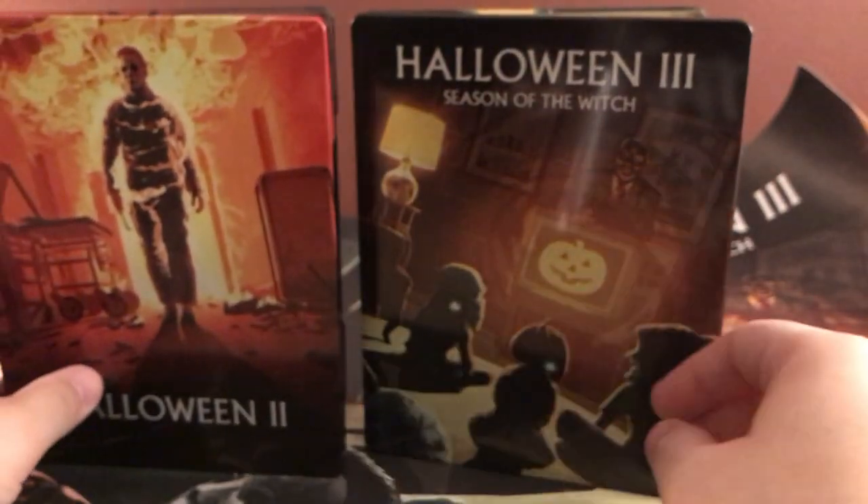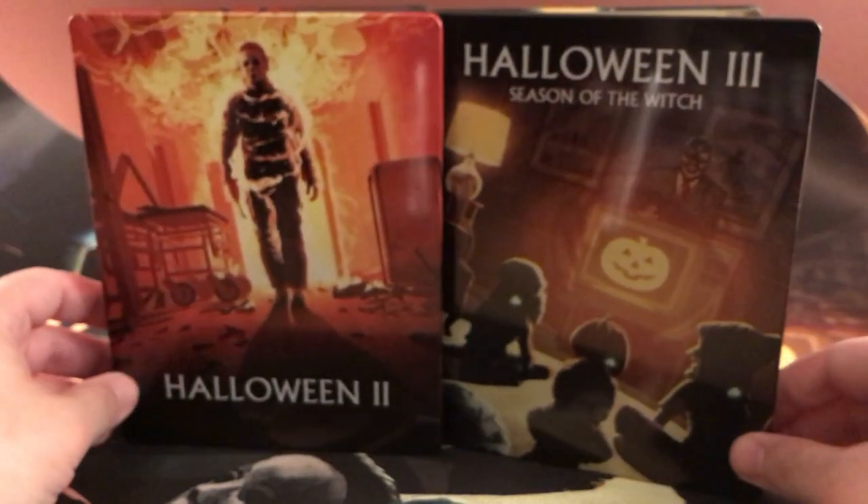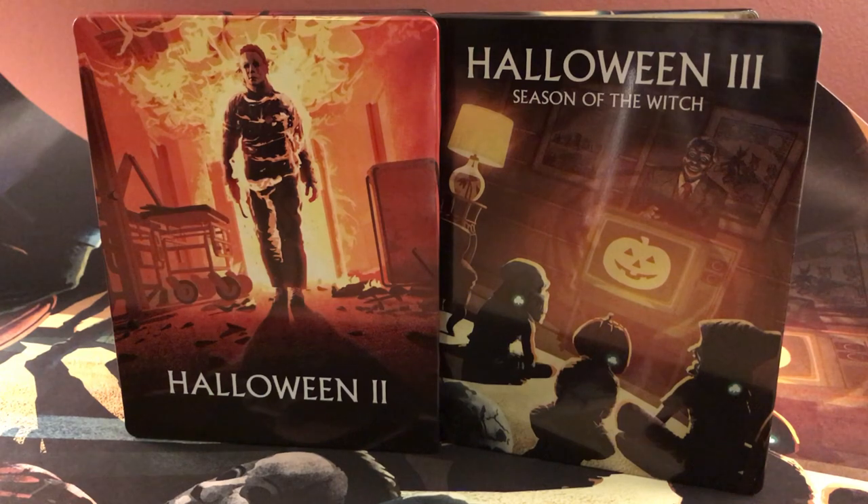So yeah, not too bad I guess, finally getting them even though it's about a week or so late, or even longer now. That's it, guys. Thanks for watching. I've got more steelbook unboxings in the future — all the same stuff I've been doing, so stick around if you want. Or don't, I don't care, it's up to you. Thanks for watching, guys, and I'll see you around. Bye.